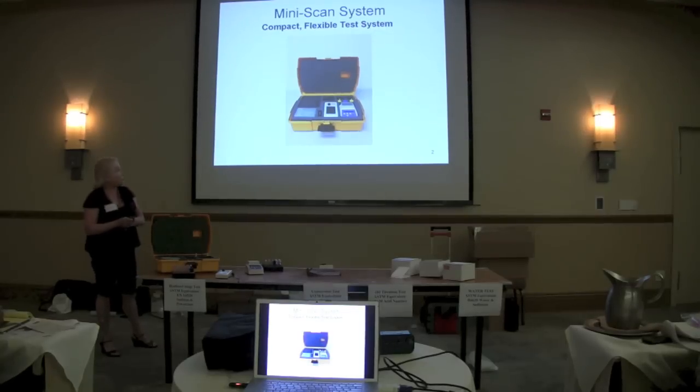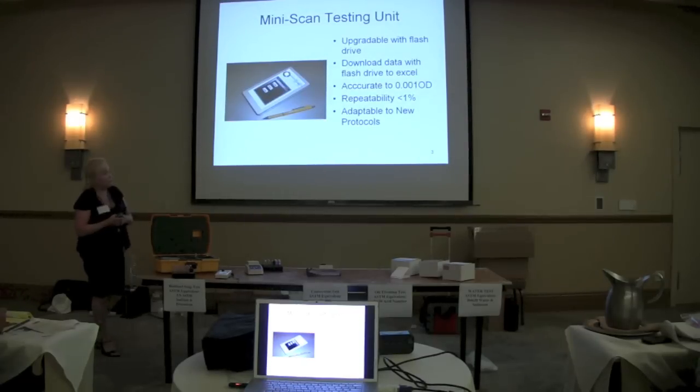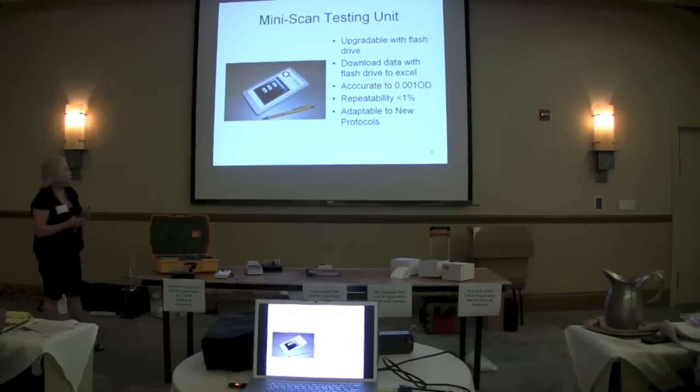This is the box that I just showed you. It comes with everything you need in order to be able to run tests. It comes with everything you need; as I mentioned, it's upgradable with a flash drive to download data.